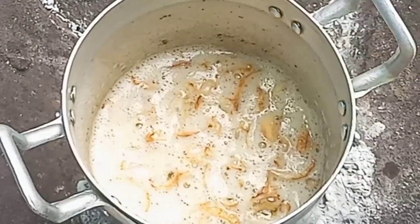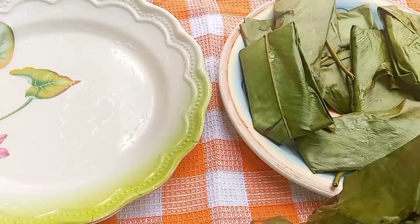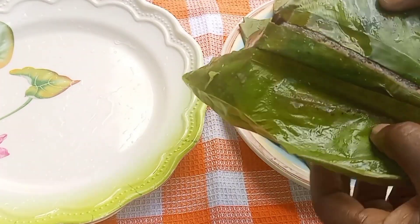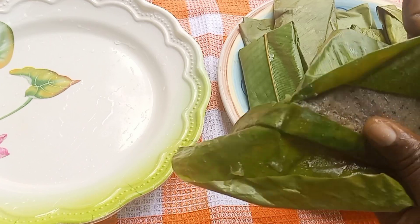We'll take this off the fire as well, then go ahead and serve. We already have our salt and pepper ready. I've transferred some of our tubani into a plate and I'll unwrap and serve with our salt and pepper and our oil and fried onions.